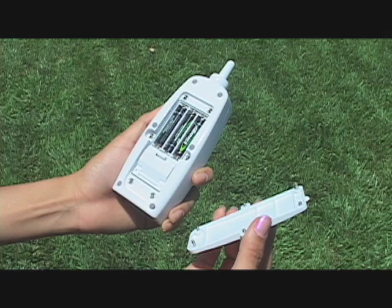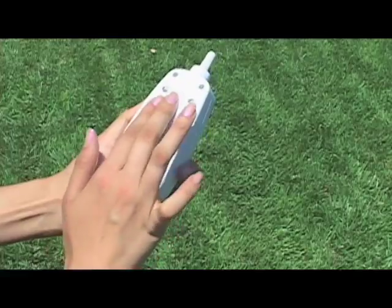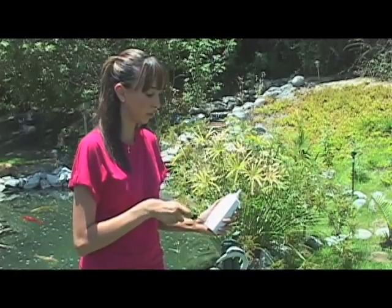Step 6. Open the battery compartment on the remote control and install three AAA batteries. Replace the battery cover. Do not over-tighten the screws.